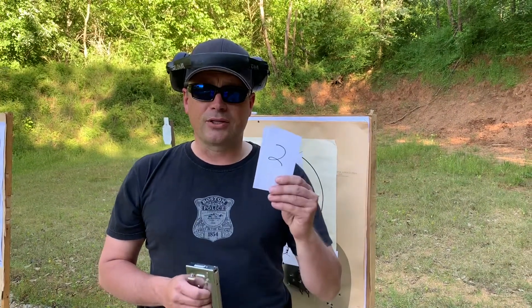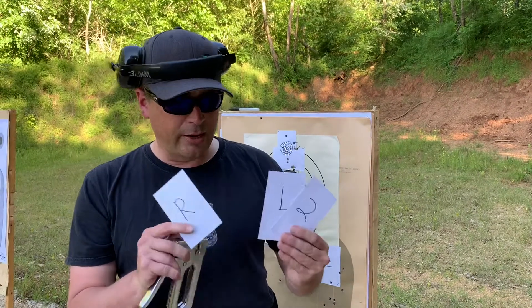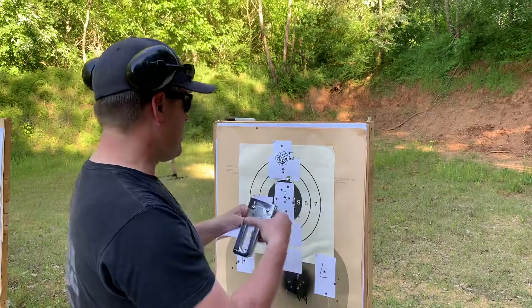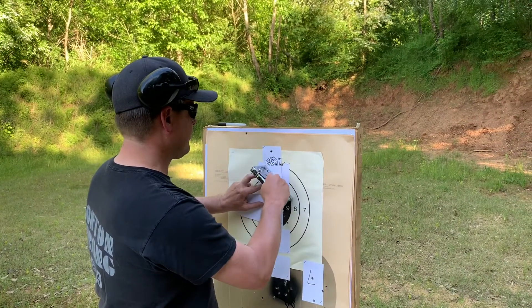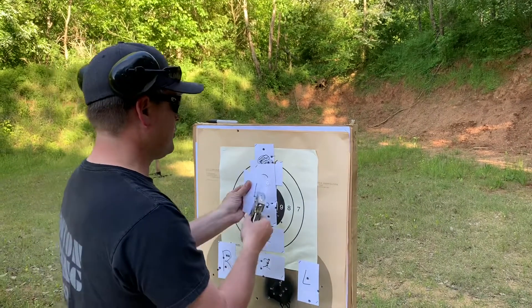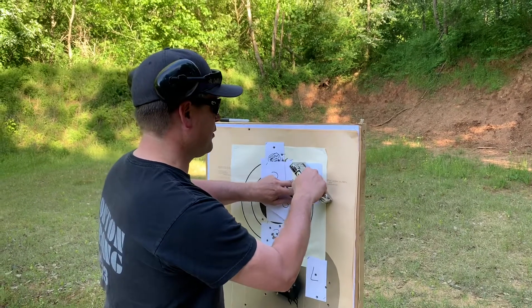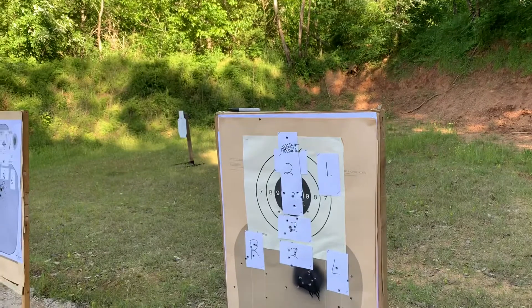We're going to take three index cards — super cheap, super easy. You can see I have them labeled 2, L, and R. I'm going to set up two on the target — you can turn them any way you want. There's two, and here's the L. Even though it's opposite, I know it doesn't make any sense, but that's where it goes — L — and then we take the R and hang it up here.